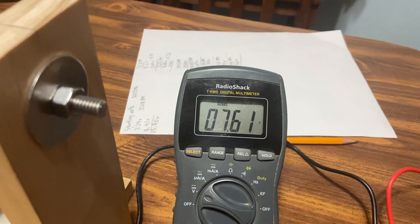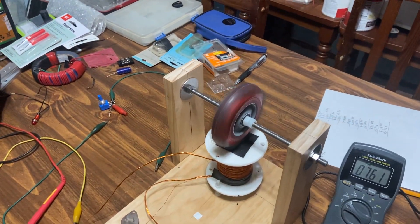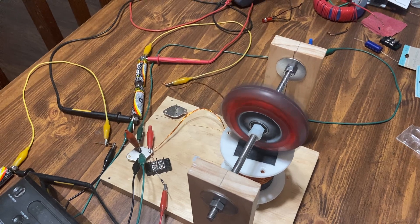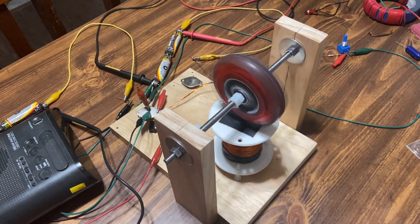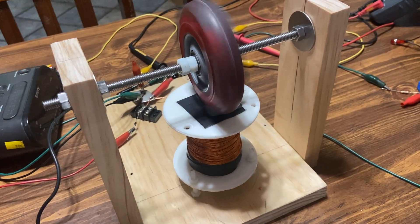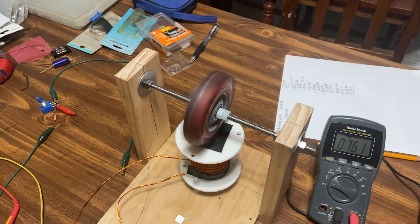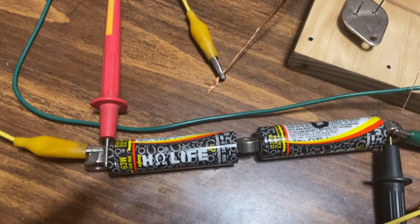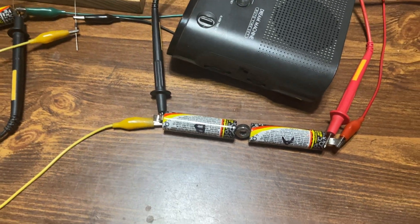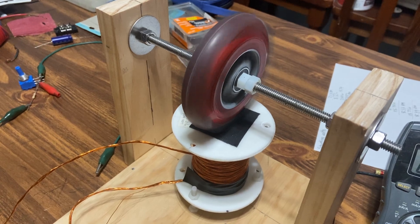We've got 7.61 and 8.12 — that's 15.73 total volts in the entire system. There are a couple of things going on here: it's utilizing both sides of the alternating current, and the rotor is giving back energy from the primary power source. The collapsing field is also going into the charging battery, so the charging battery is getting a combination of the AC from the rotor and the collapsing field, which happen to be in the same direction.